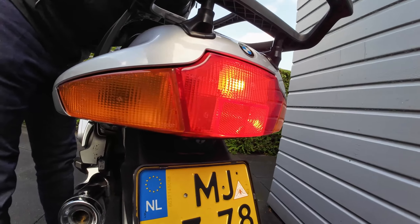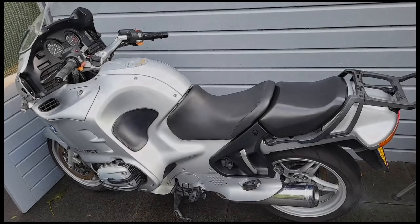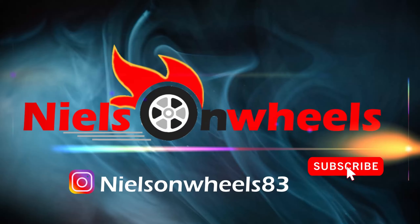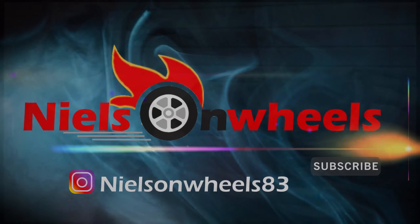Thanks for watching this video. I hope it was very useful to you. If you'd like to see some future videos, then consider subscribing and see you in the next video.